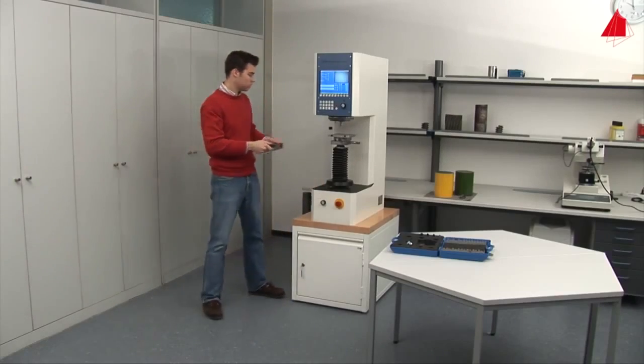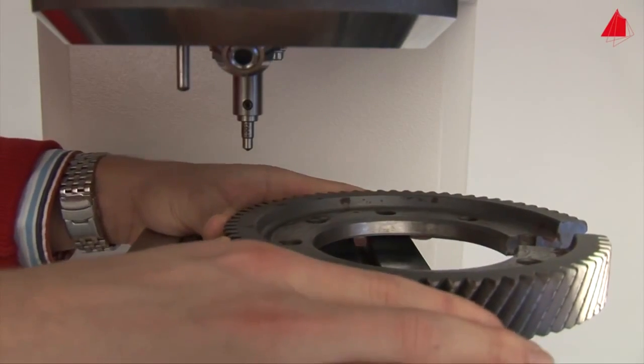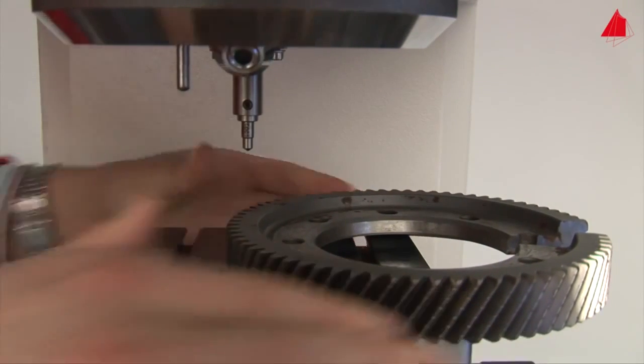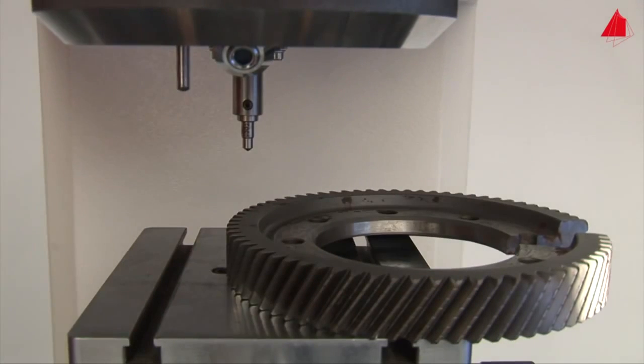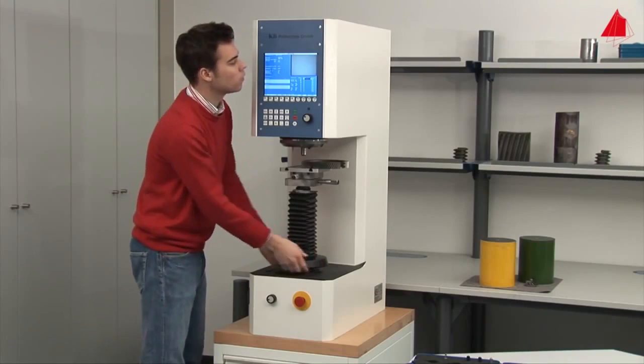Then he picks up the gear wheel and puts it on the support table. After rotating the microscope lens to its vertical position, he can adjust his test piece. As soon as a focused image can be seen on the screen, the surface of the test piece is at the correct height.